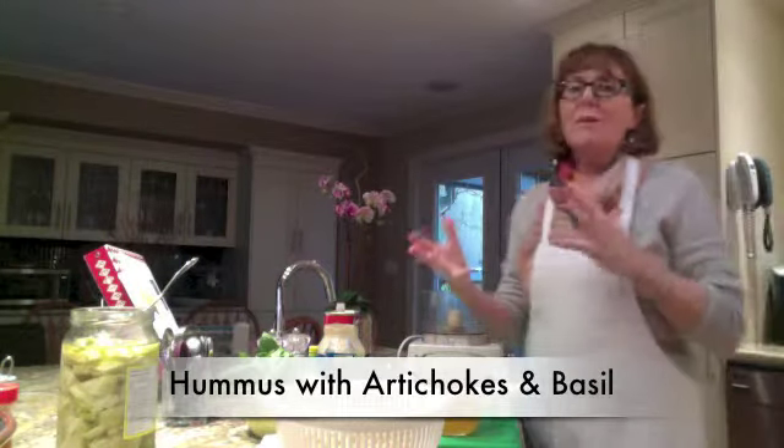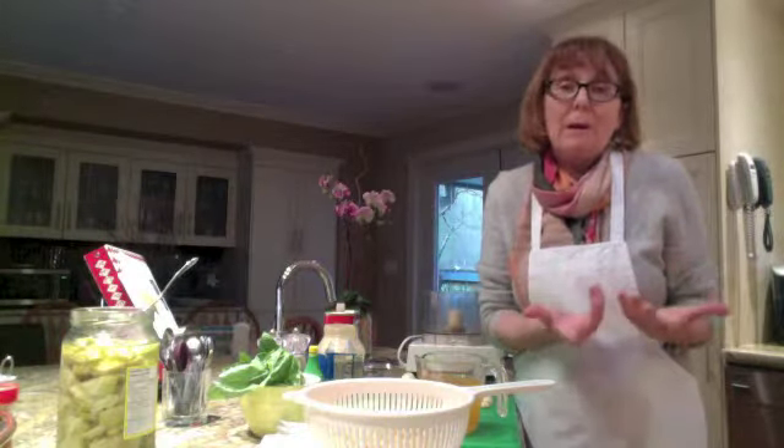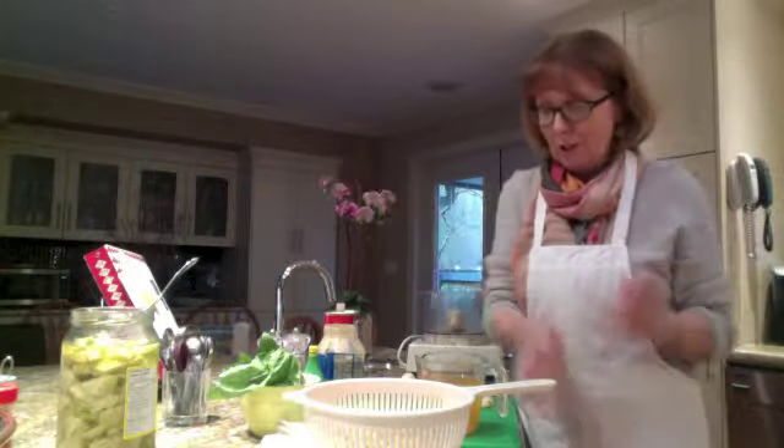The base of a hummus is pretty much the same, so I'm going to double up on my recipe because I need some of this great appetizer for tonight and some for tomorrow. It keeps very well in the fridge, so why not double up the batch?